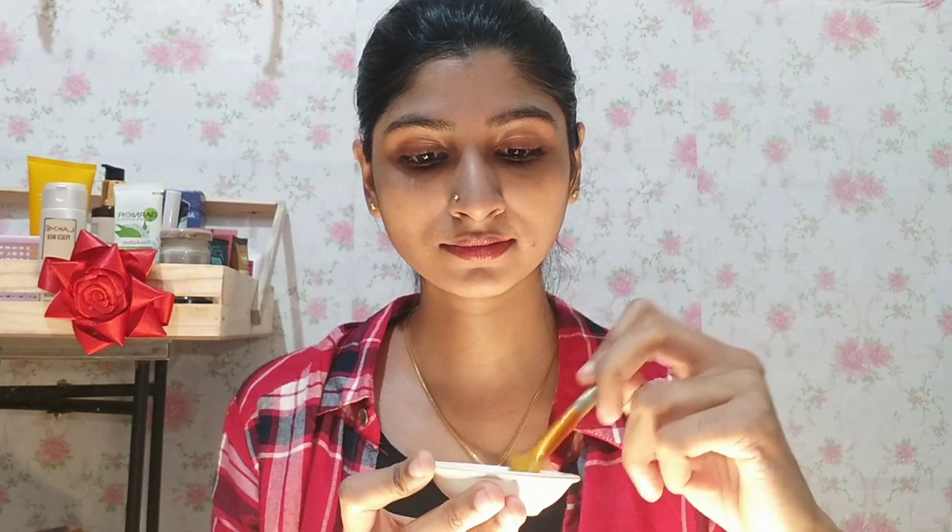Then we will mix the butter and the rose water. Then we will add some consistency.